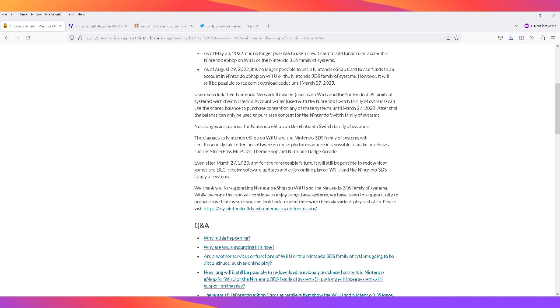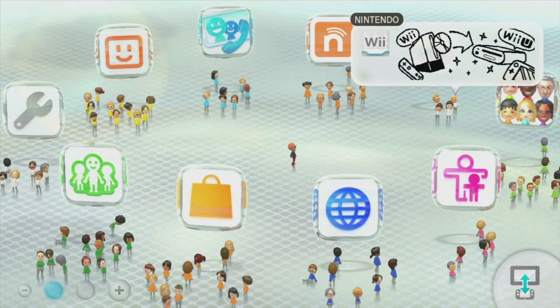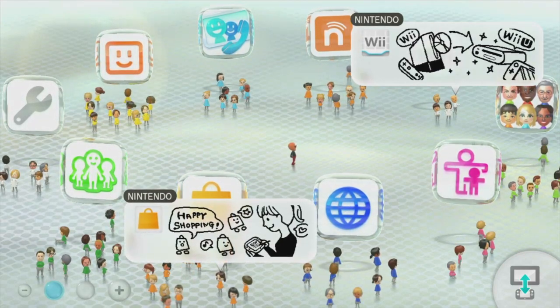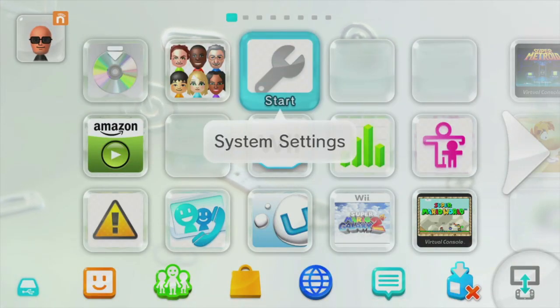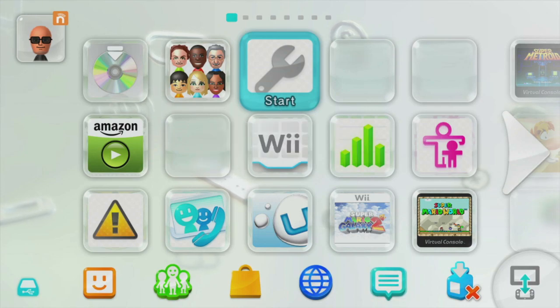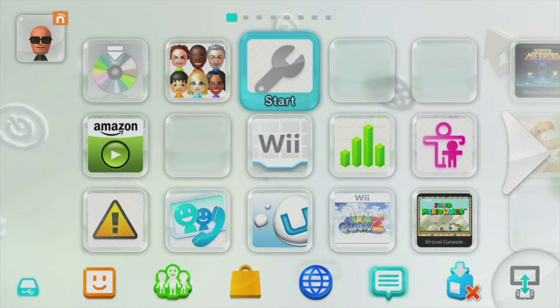Alright, now I'm going to get the capture over to my Wii U. Just to show you — I do have a USB storage device already installed in my system. Just be aware there is a bit of an issue or glitch: even though there are two USB ports on the front of the Wii U — I have the Wii U Deluxe, the black version — you should only have one USB storage device connected at a time.